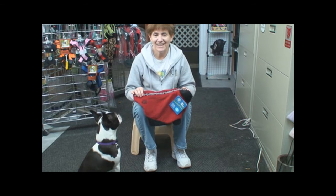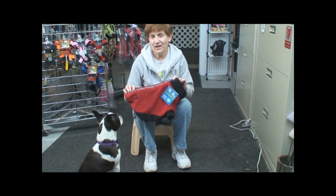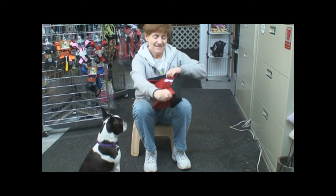Hi, I'm Fran at Gollygear.com and this is Booker and we're here to show you how to put on the Fido Fleece coat. First you detach the Velcro.